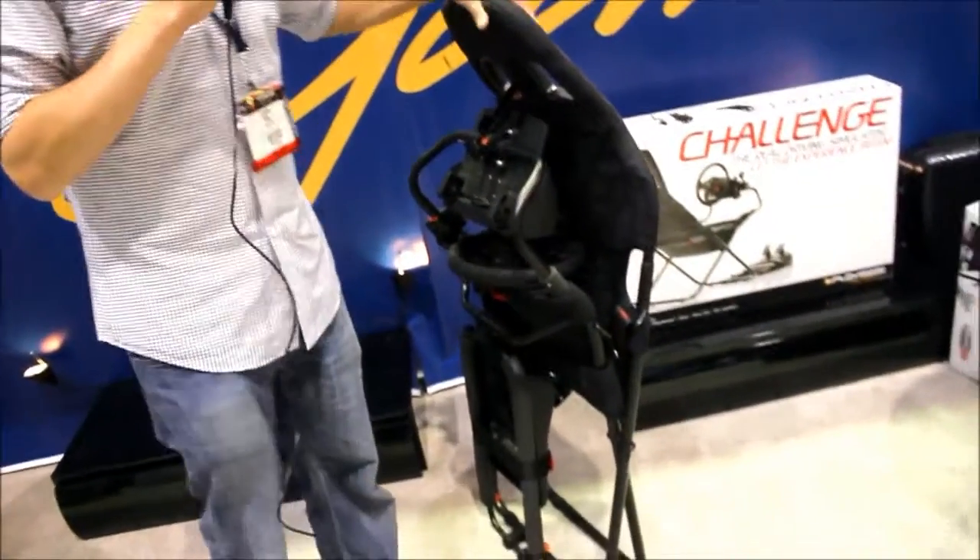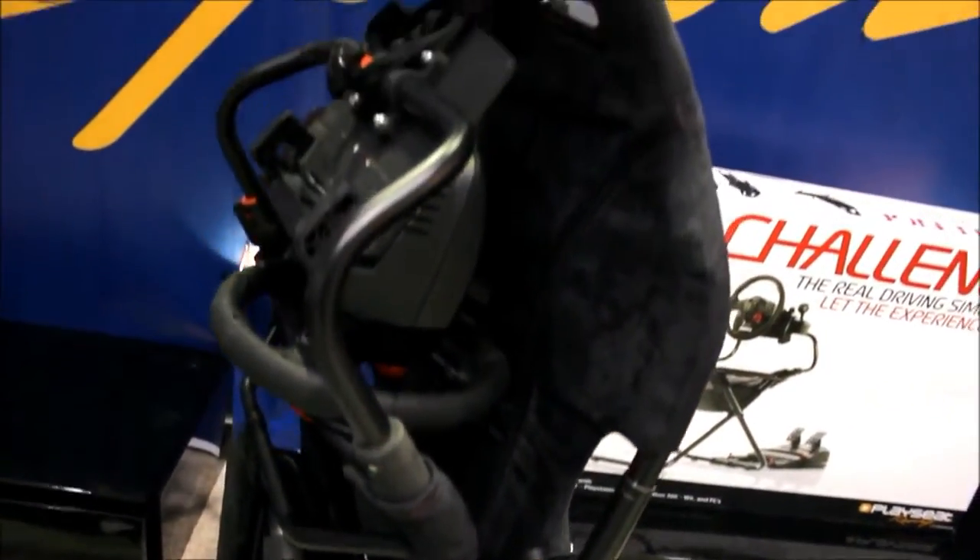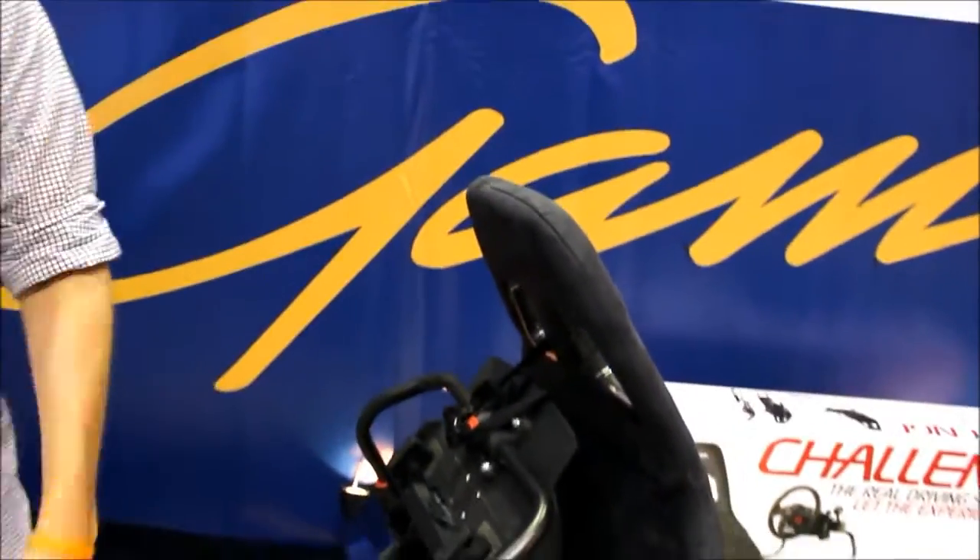The best thing about this is not only its universality, but also its compactability. Here it is in its fold-up state. This not only makes it more of a temporary solution, but it also makes it more storable — slide under your bed, slip in your closet, not permanent by any means. You can hide it from the girlfriend, the wife, whoever's giving you crap that day.